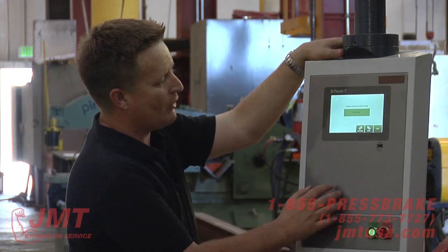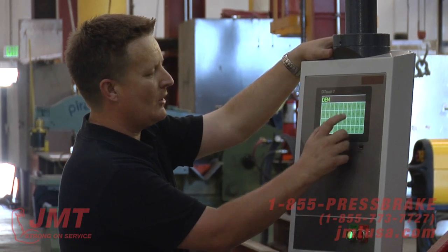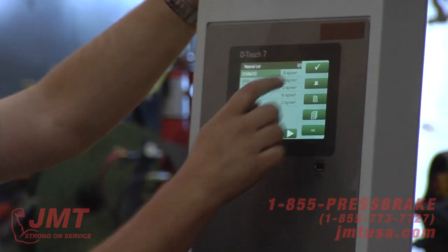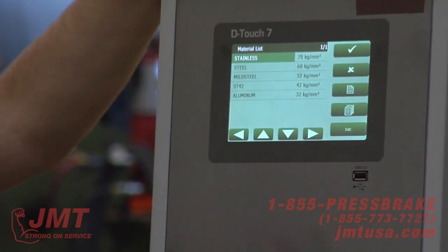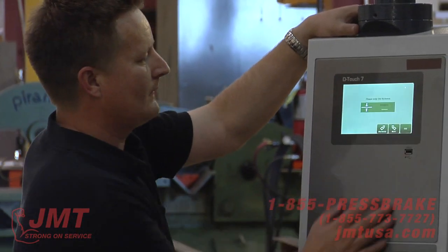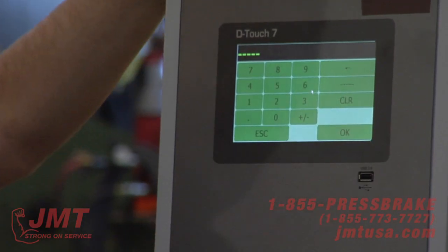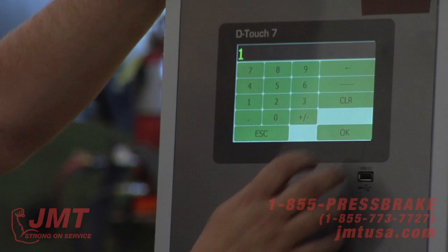I'm going to go to new program and give it a name — we'll call this Demo 6. The material: let's say I'm going to be shearing stainless. I can develop a material library — hard ox, armor, all types of different material — we can program it in, give it the yield and tensile. Thickness: let's say we're shearing quarter inch. Length — the first shear is 12 inches. Step repeat: I don't want to repeat it, just do it once.